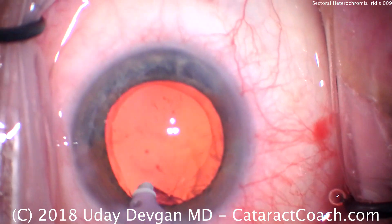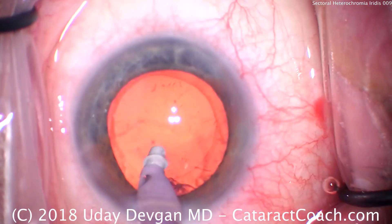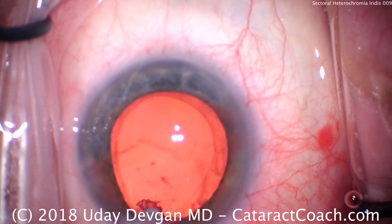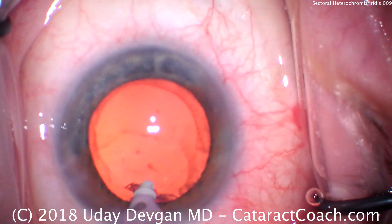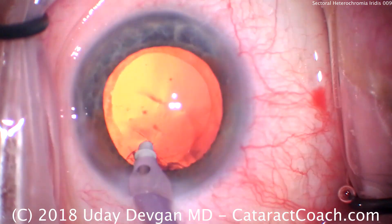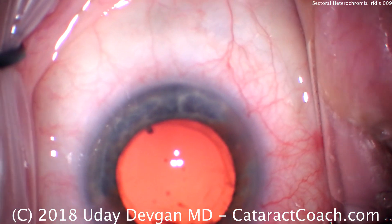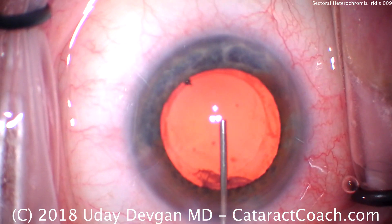Now there is some subincisional cortex which we can't quite get out just yet. That's not a problem — let's leave it be. Put the lens in, and after the IOL is in the capsular bag, then we can remove that last bit of subincisional cortex. The beauty of putting the lens in first is it'll weigh down the capsular bag and push the posterior capsule away from us, so we can grab that subincisional cortex without worrying about the posterior capsule.